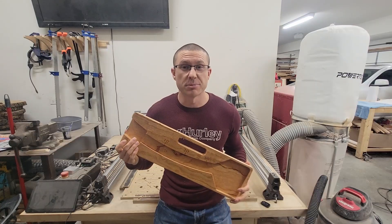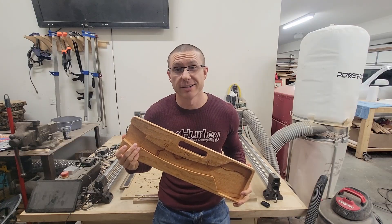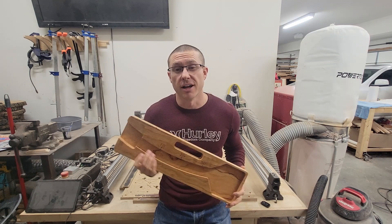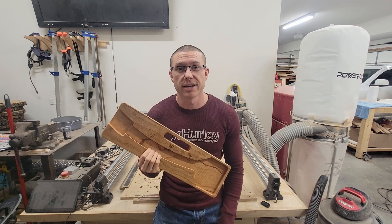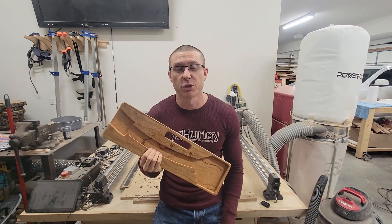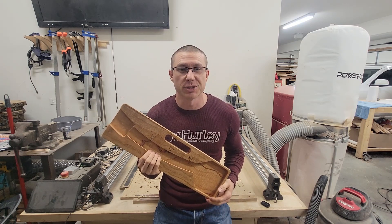Alright guys, that wraps it up for this project. If you liked it, go ahead and like this video and subscribe. I'll be making another one for the two-piece loader, as well as a how-to on how to make the enhanced push block. Stay tuned and we'll see you on the next one.